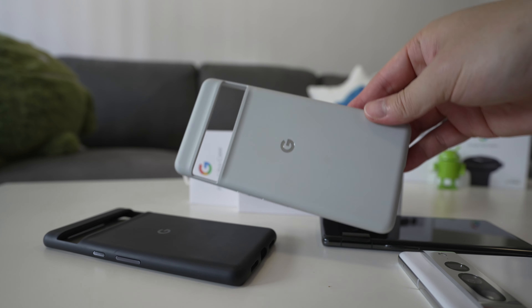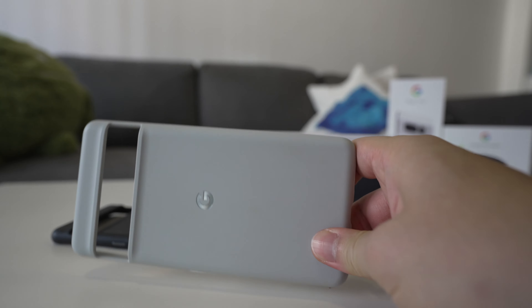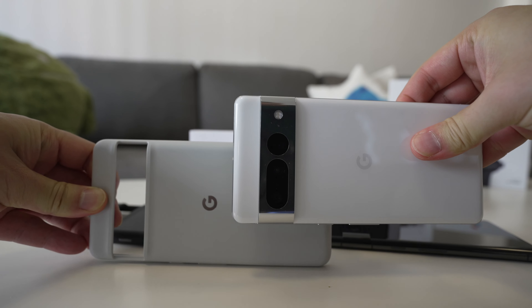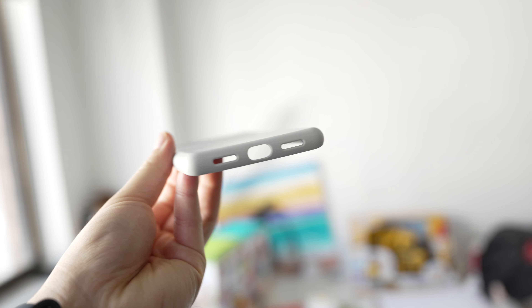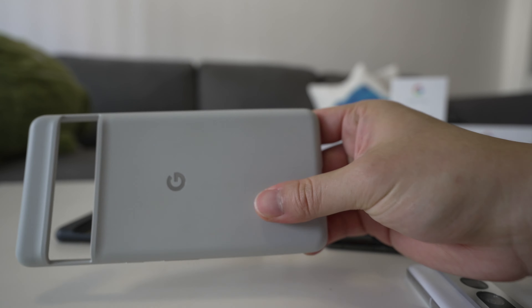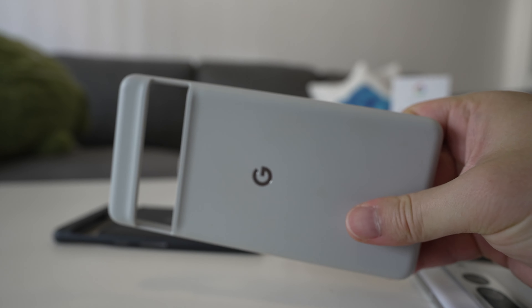The next one is the white one, or as close to white as possible. This case matches the white Pixel 6 Pro — it's a bit off, kind of like a light bluish beige color. This one hides fingerprints a lot more. It's been used for a similar amount of time and as you can see the fingerprints are not really showing on this case.